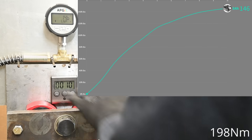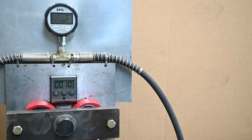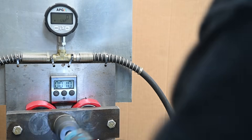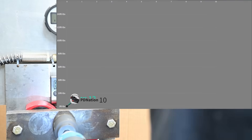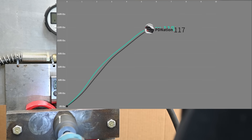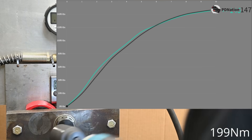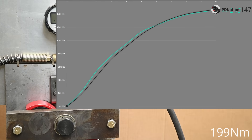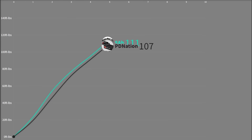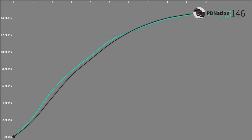With the PD Nation battery adapted onto the Makita — 4 amp hours in a single row of 21700s, allowing it to be similar in size with its Makita hat on — it makes 147 foot-pounds, essentially the same. Makita doesn't make a single-row 21700 pack, but we find PD Nation matches about what a two-row 18650 5 amp hour battery does.